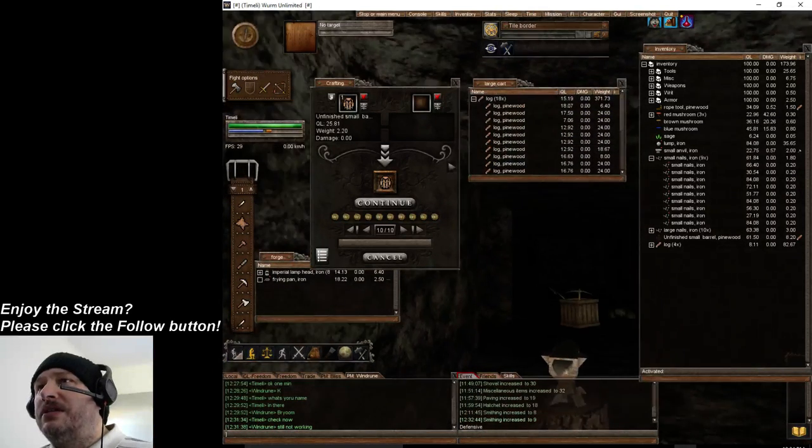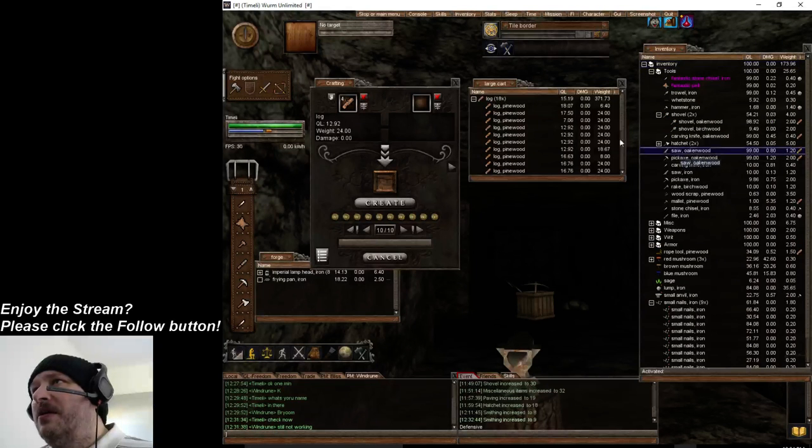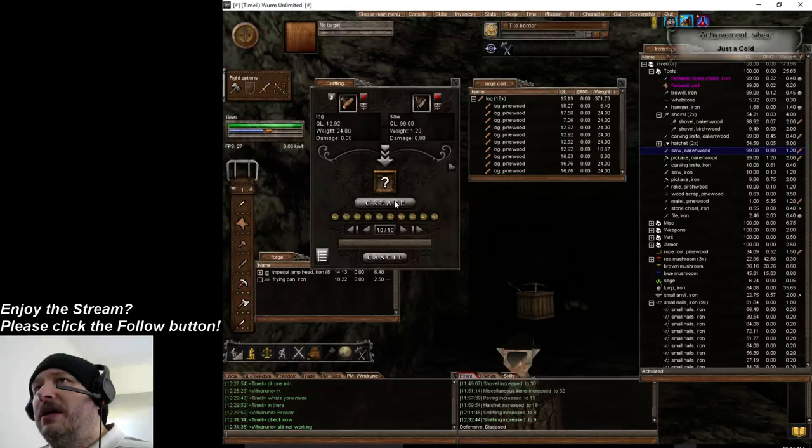We're gonna do some planks really quick. You're gonna run into this sometimes where you don't have the stuff and you have to go get it, but I carry a lot of stuff on me all the time.